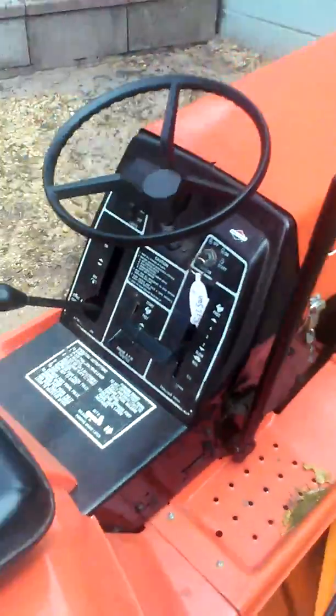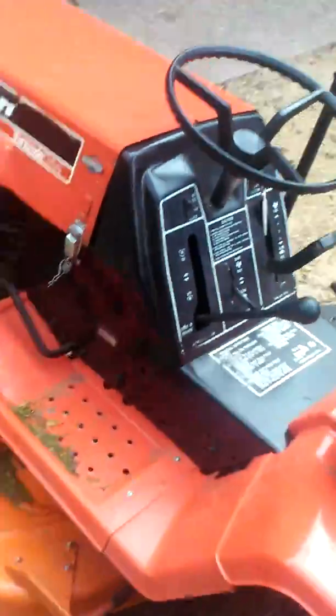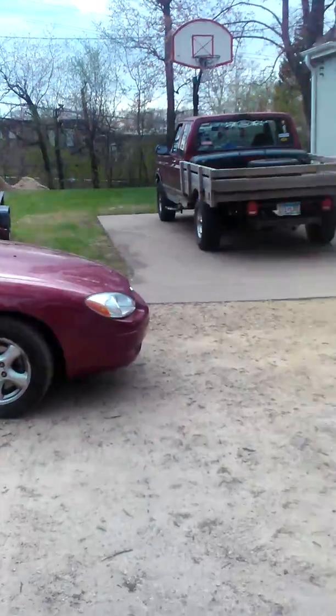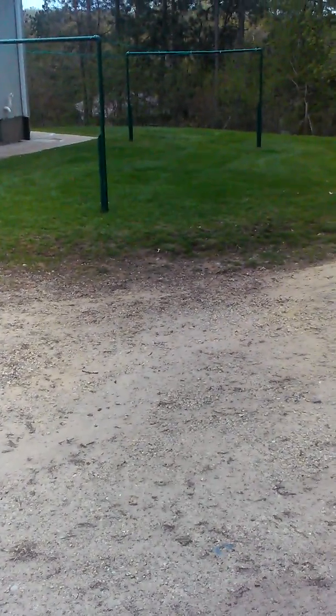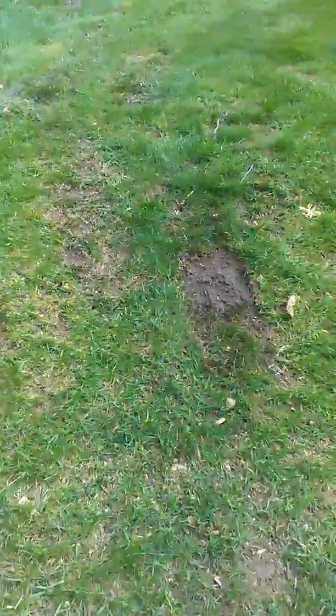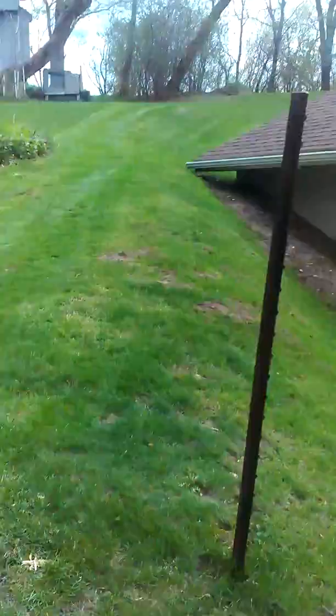Still runs pretty good. A couple days ago — Wednesday — I hooked a little utility trailer up because we got a few trees cut down and have some wood chips laying around the yard. Thought I'd bring them up on top of the hill. Took the Gilson a little bit to get up the hill and did a little burnout, but eventually made it up there.